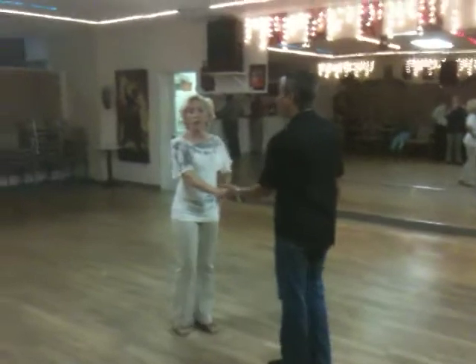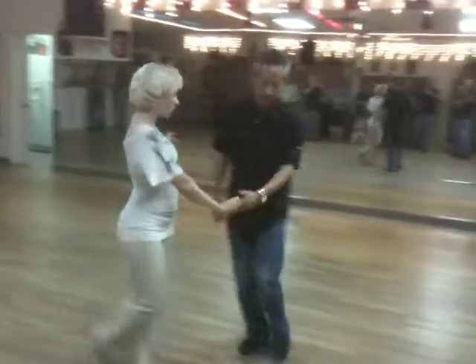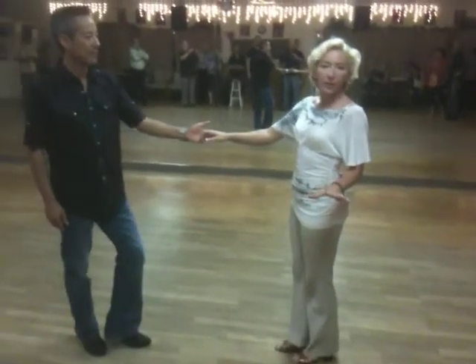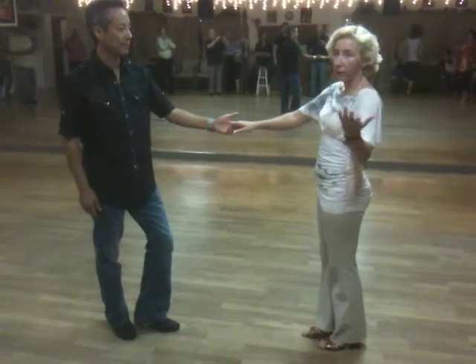Okay, this is what we started with. We started with a left side pass. One, two, three and four, five and six. That's the basic — the underline basic.